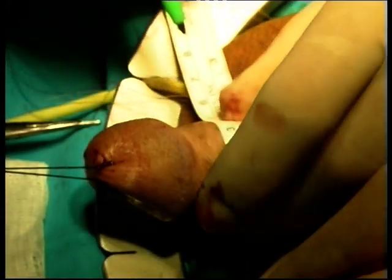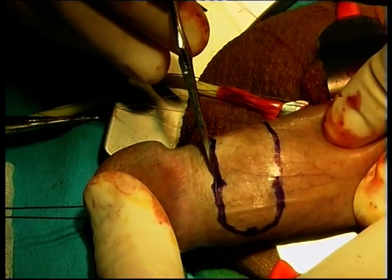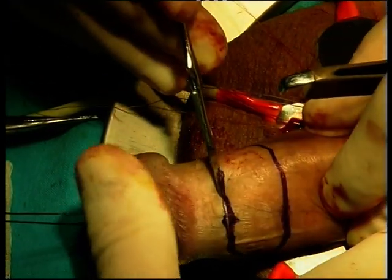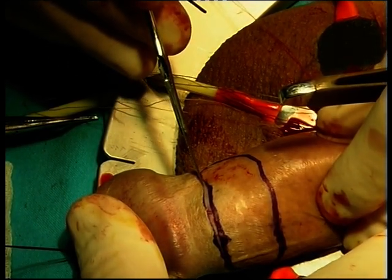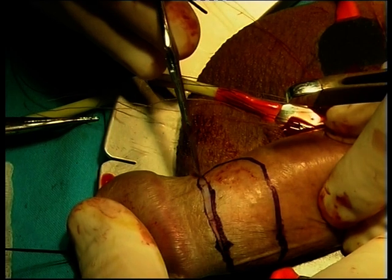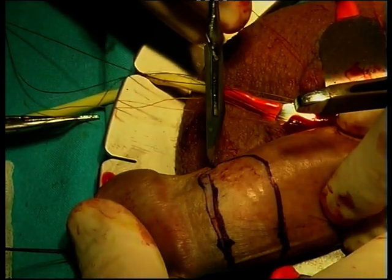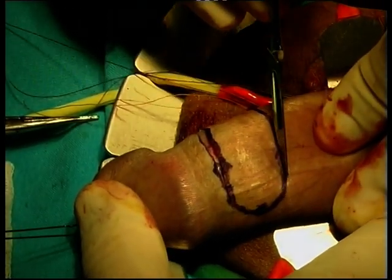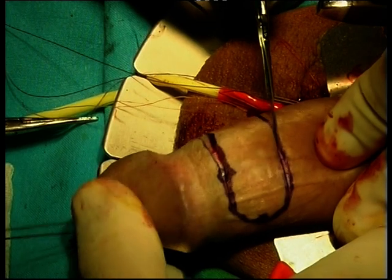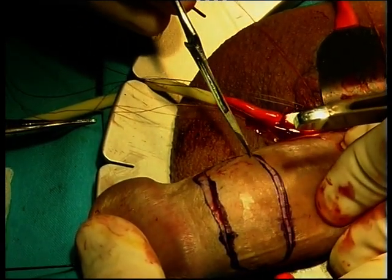When harvesting the graft, one should keep in mind that the final length of the graft will be approximately 30% longer due to the elasticity of the preputial mucosa. It is also important to remember that the graft suffers some contraction over time, especially in its transverse diameter, of about 25%. The donor site is incised superficially to harvest the graft with the least possible amount of subcutaneous tissue in order to shorten the defatting procedure afterwards.